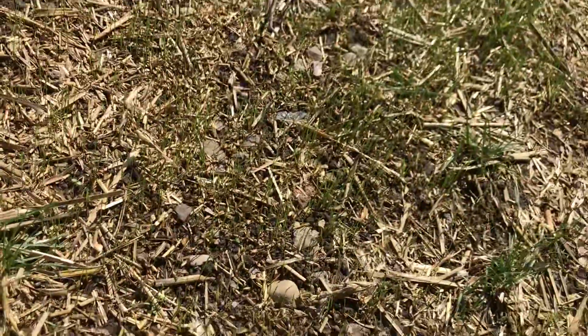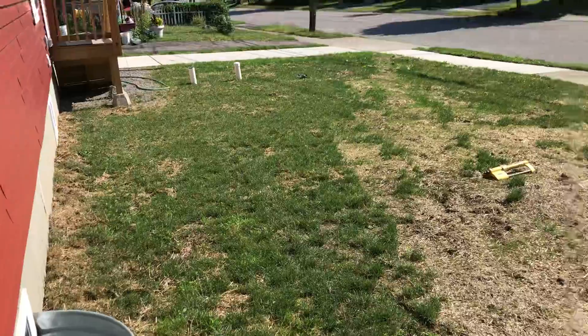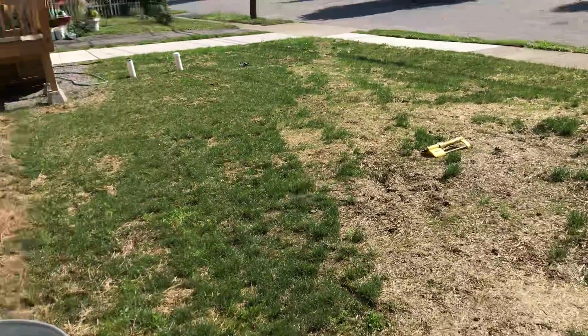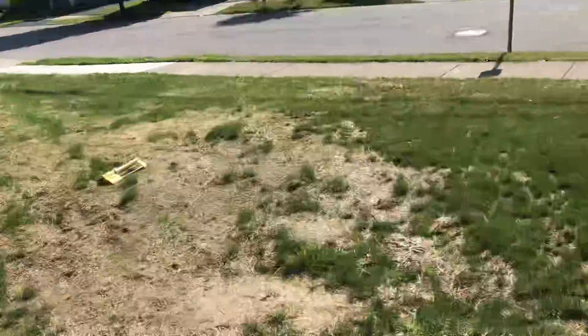Yeah, there's some fine stuff down there coming up. I don't know if you can see it on the YouTube camera. The front lawn's looking a lot greener. I got the sprinkler set up where I just plug the hose in and water it down.